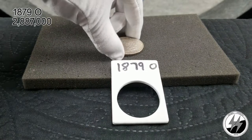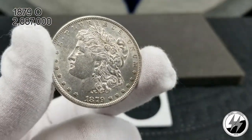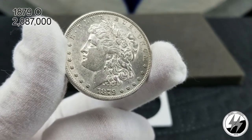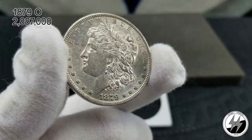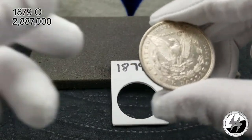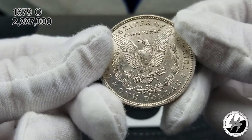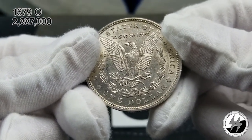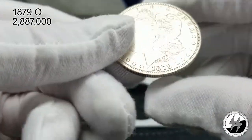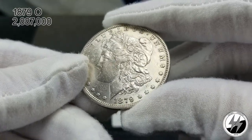This is the first year for New Orleans minting a Morgan dollar. I consider this one to be in MS/BU shape — it's got some nice luster on it. It's a nice pickup to have the first year mintage from New Orleans of the Morgan silver dollar; they were one year late to the game. I believe this one would grade out well.